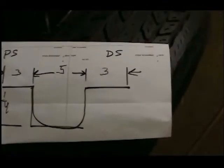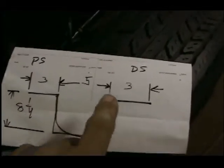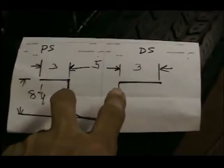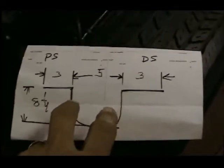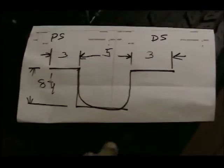I decided to build a drive shaft safety loop for Frankie. I went underneath the car and got the clearance where I wanted to put it near the front. I want to put one in the front and I might put one in the back also, in case it drops the universal joint by the rear end.